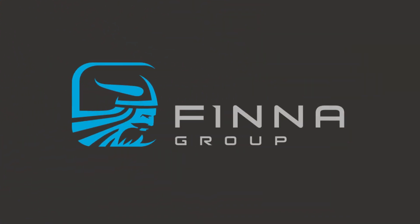To learn more about our gypsum moisture solutions, please visit Finnegroup.com.